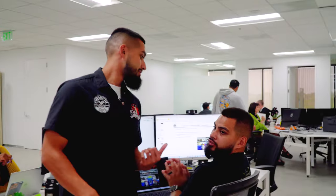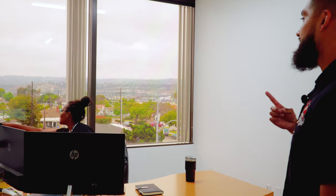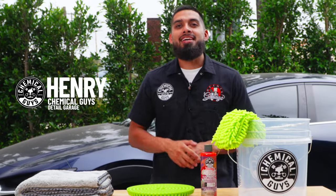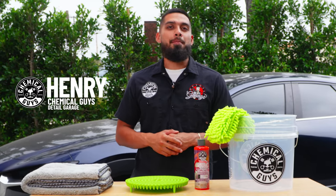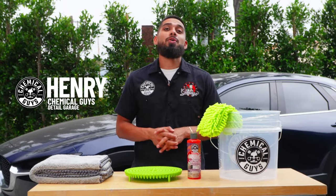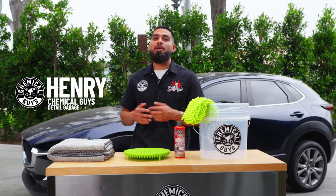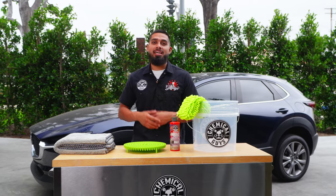Wash mitt — I personally like microfiber. Hey, what's up guys and welcome back to another episode of Chemical Guys Detail Garage. Today we'll be going over the top five essentials you should be using during your wash and drying process to prevent scratches, swirls, and water spots on your wash.